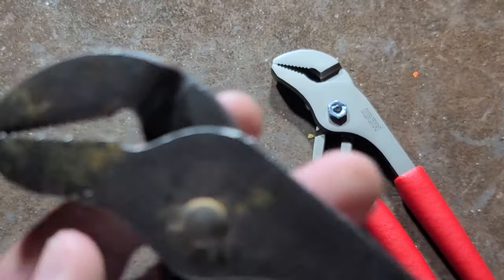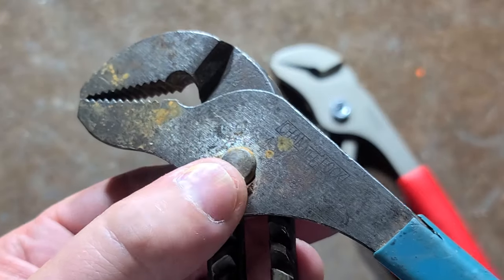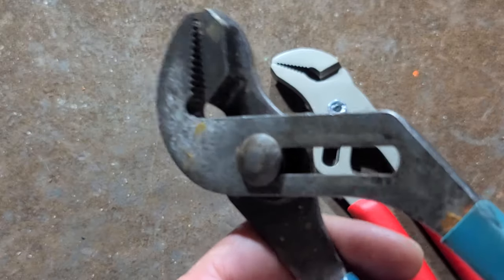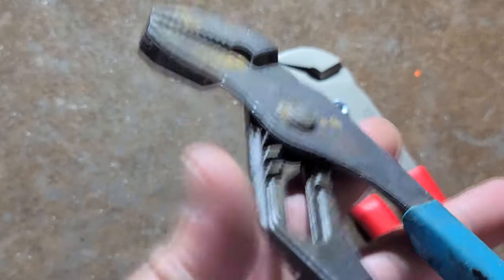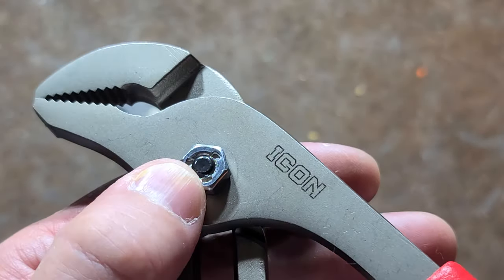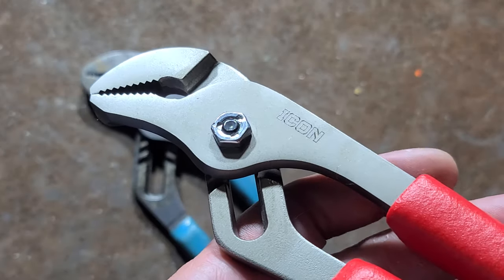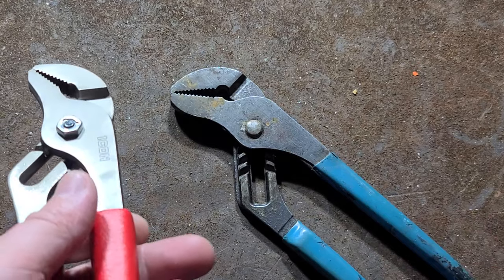A long time ago — 15, 20 years ago — Channel Lock just went with a hot rivet. Hot rivets are riveted hot and then smushed over, and as they cool they really cinch down. They're a very reliable form of fastening. Channel Lock did that because it just eliminates any possibility of loosening. I have tons of slip joint pliers that use nuts, and inevitably they will eventually get loose with use. So I do kind of approve of the hot rivet just because it won't ever get loose unless you really torque on it.